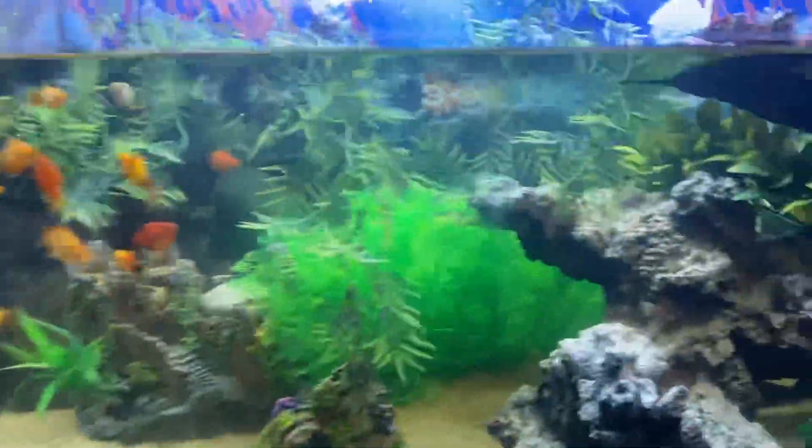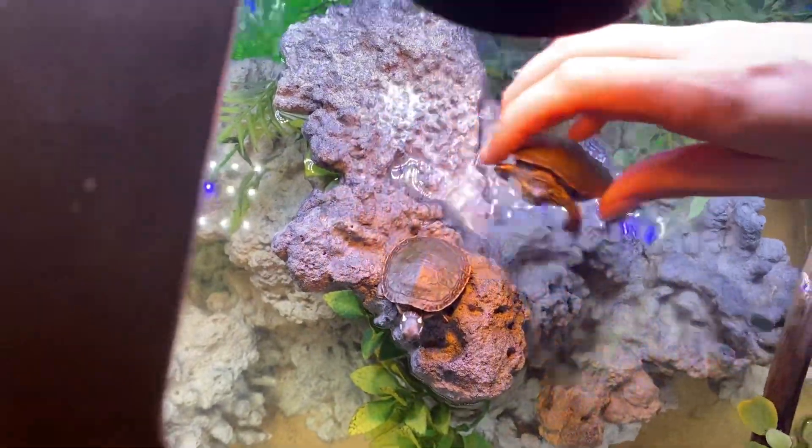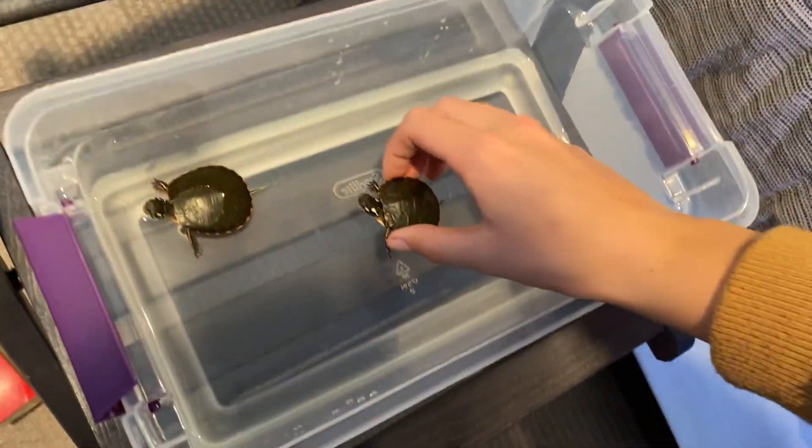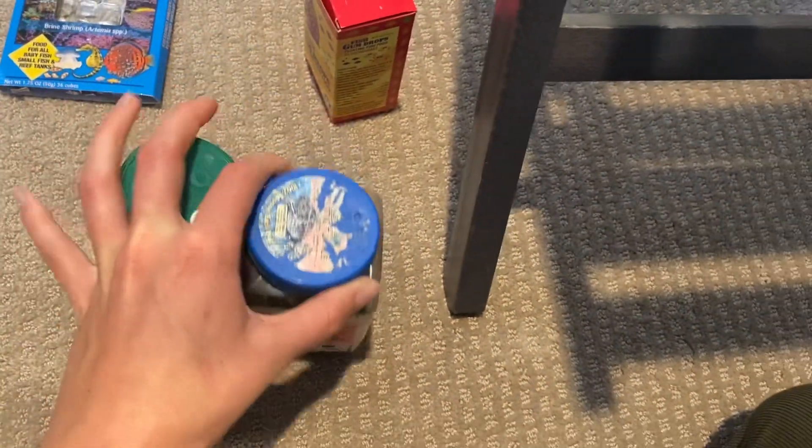We got the little tub full of water that we'll feed them in. Let's grab our turtles - come here buddies, time to feed you. Into the bucket. Okay guys, we'll start off by feeding them the dry food, which is these two right here.